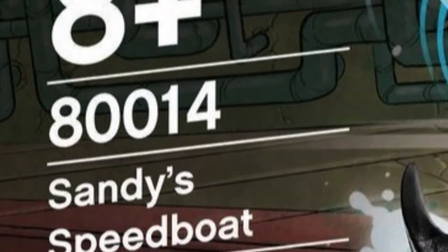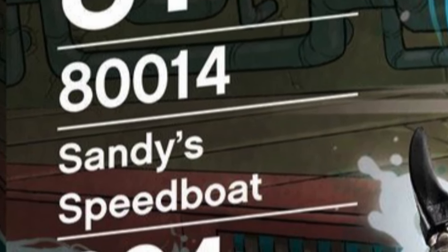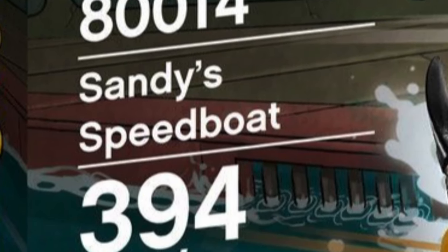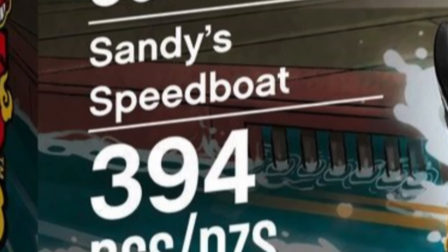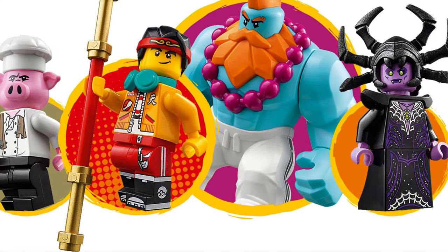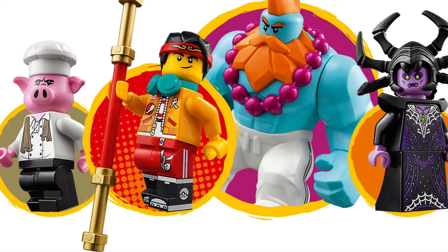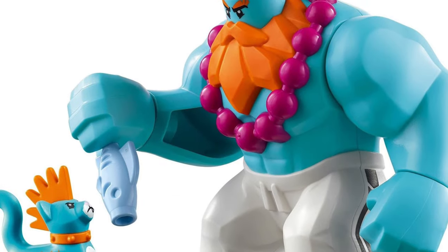LEGO Monkey Kid Sandy Speedboat is set number 80014. It costs $60, €60 and probably £50. It is 394 pieces. It comes with three minifigures: Monkey Kid, Pigsy and the Spider Queen. There's also a Sandy Big Fig, a cat and some nasty spiders.